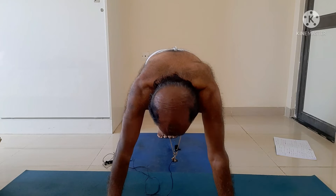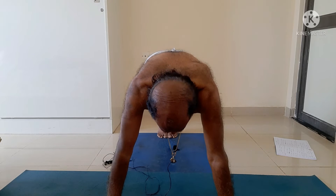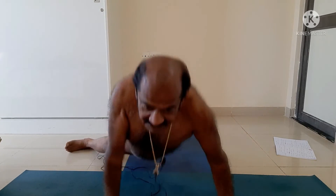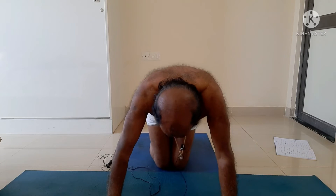Now the dynamic form of Parvatasana, my dear friends. One, two, three, four, five — repeating the cycle between Parvatasana and Dandasana.